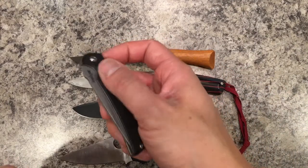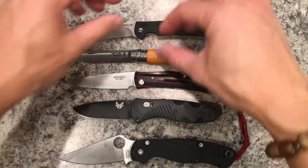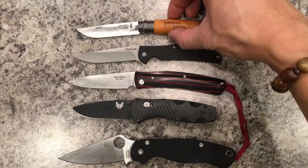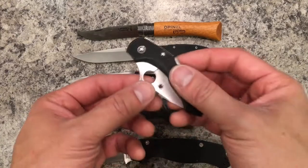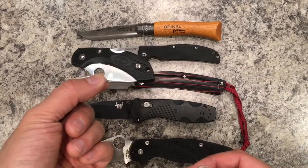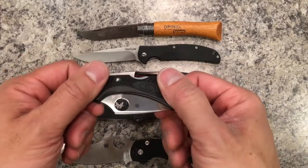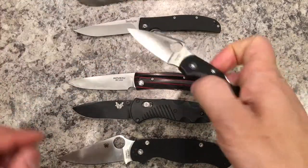The Kershaw Chill is similar in size. And this is my other VG10 knife, which I love as an EDC — my Spyderco Dragonfly 2. It's a fantastic knife, but obviously the smallest of the bunch.